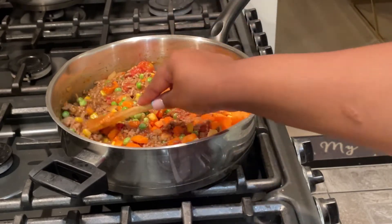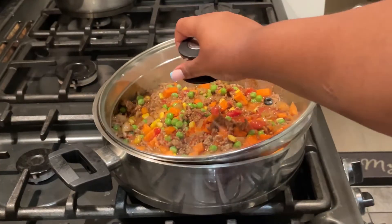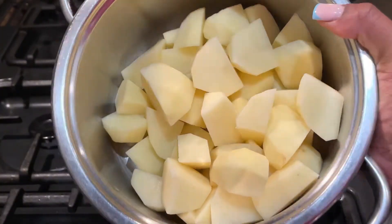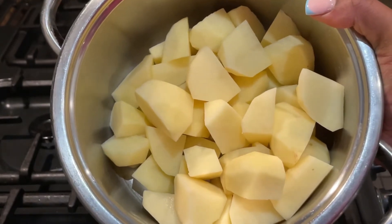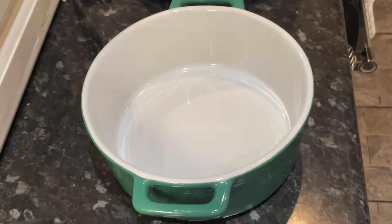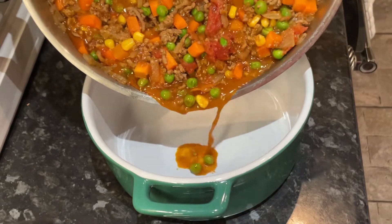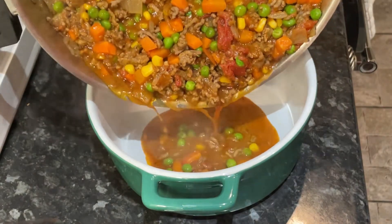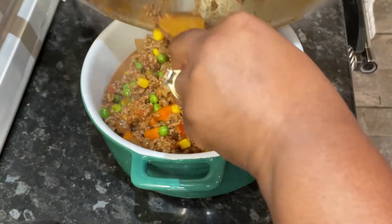After that I covered the mince to cook and simmer down to release all those juices, then got started on the potatoes. Once ready, I transferred the mince into a deep dish — make sure you use a deep dish when cooking shepherd's pie, otherwise it's just going to spill over.